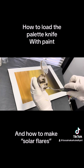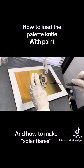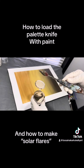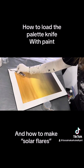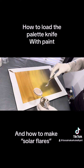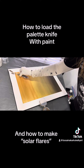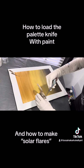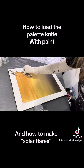I use a rounded container because it's easier for me to load. I take the palette knife, swipe it along the edge of the rounded container, pick up whatever paint, and then clean the edges so they become clean. I align the knife along the container to clean off any leftover paint and make sharp, clean edges.